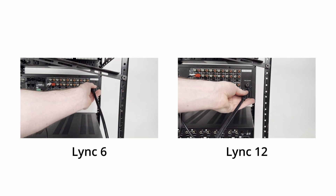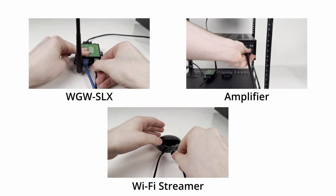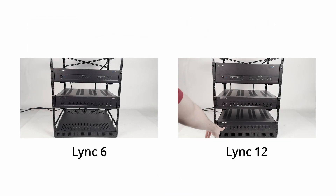Connect power to the Link controller, then the WGW SLX gateway, amplifier, and Wi-Fi music streamer. Ensure both the Link controller and amplifier are turned on.